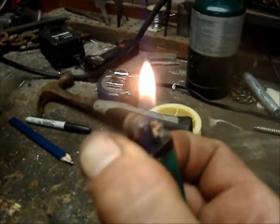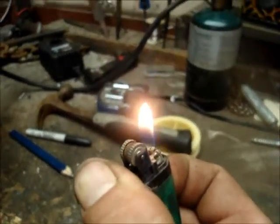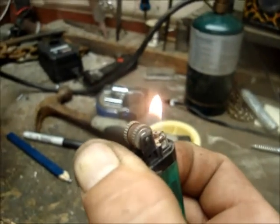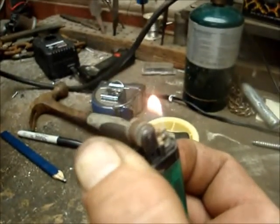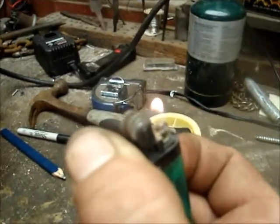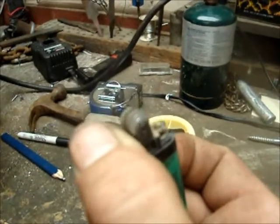We're gonna wait for it to burn out. Good thing we took the cover off first, huh? All right, and there she goes — she's dying. And there she goes.